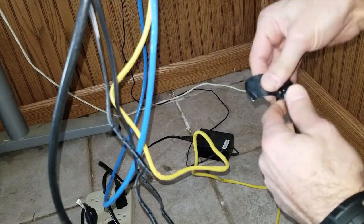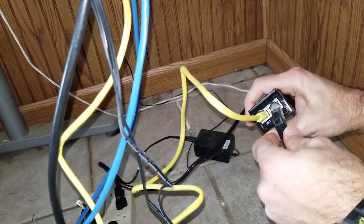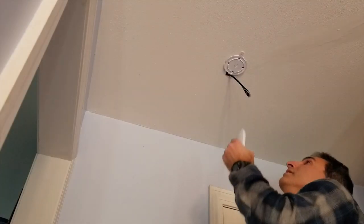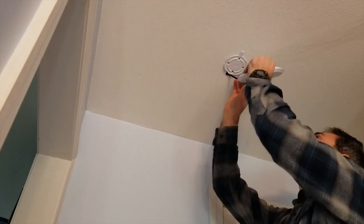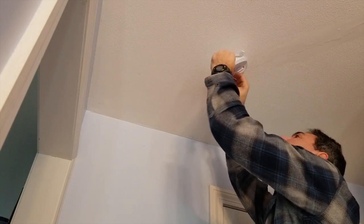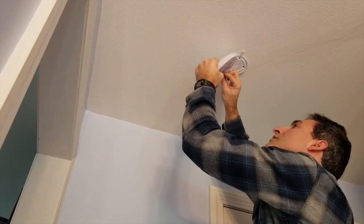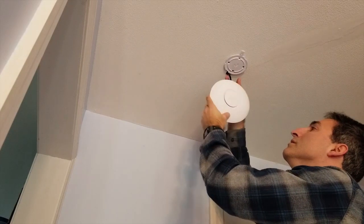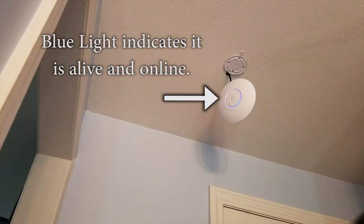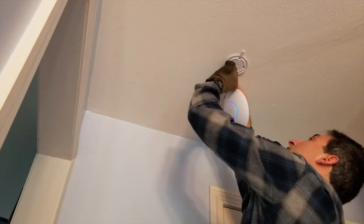Remove the protective tape, inspect the connector for any damage, and plug into the Power over Ethernet injector. Now it is time to connect the access point — I had previously plugged it in and configured it using the provided software, so it's ready to go. Once the LED indicator turns solid blue and my phone says it is online via Wi-Fi, I know we are good to go.